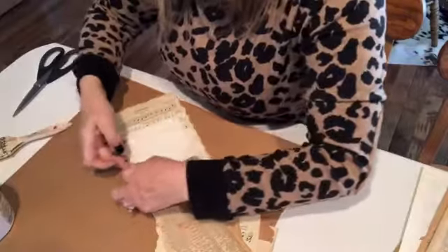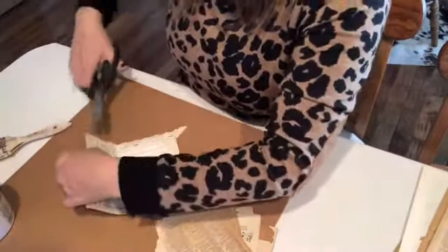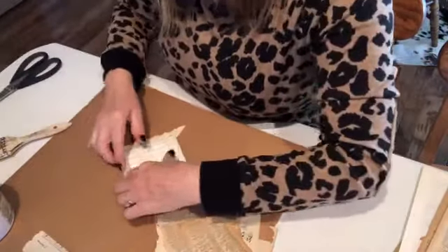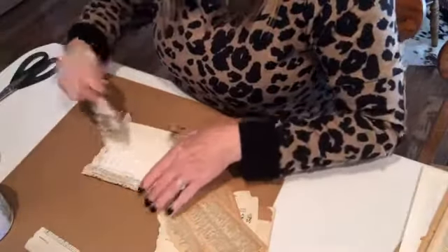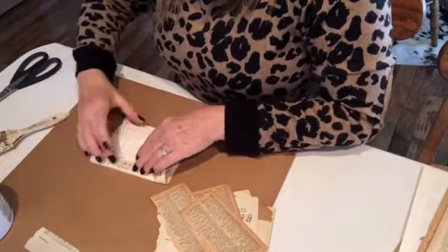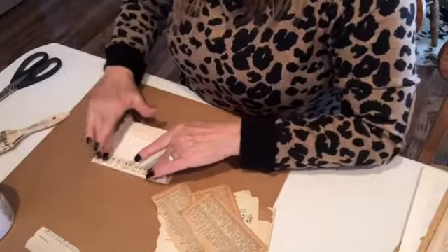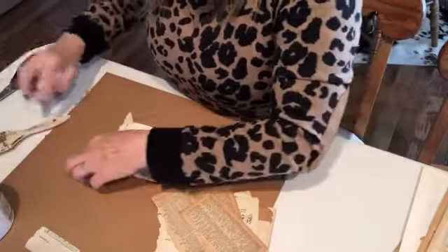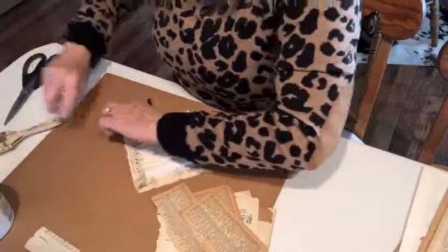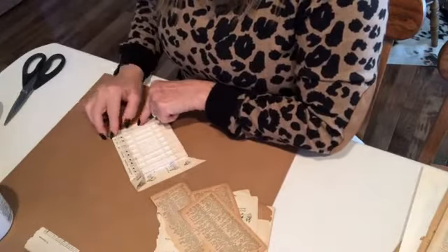So basically, this is all that they did in that picture. I'm going to go ahead and cut it — I don't even know why, I don't need to cut it — and then I'm going to add just a bit here. It does kind of hurt your heart when you cut up some of these things, but when you see some of the places that I find things — I mean, I'm majorly rescuing a lot of this stuff.